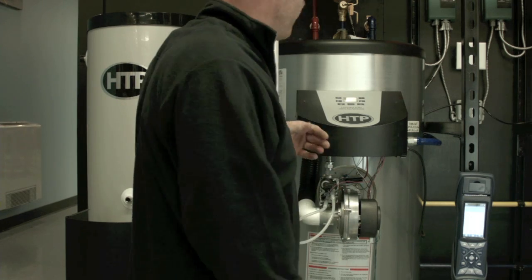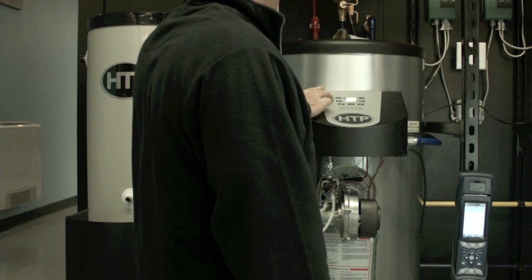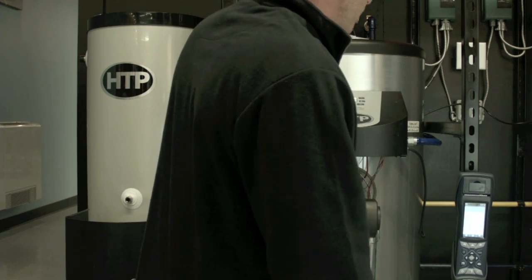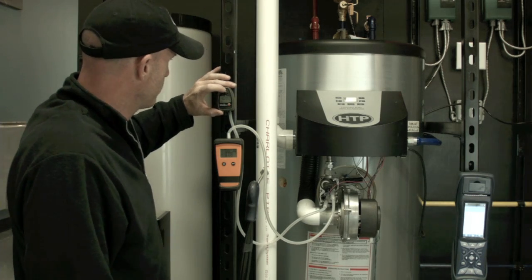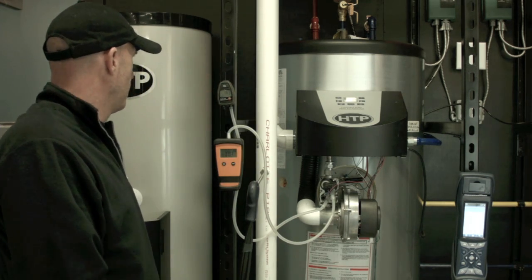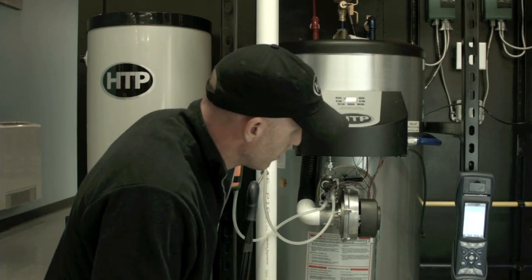The throttle screw will allow you to fine tune your high fire. On this particular model, you can use the minus and plus buttons to raise and lower the fan. Or you can hit the temperature minus button to automatically bring it into low fire, or hit the temperature plus button to put it back in high fire without going through all the modulation sequences. So we're in low fire now — this is where we're going to look at manifold pressure. I want to zero this out and make sure we're starting with a good pressure. These run a slight negative on the manifold pressure — typically negative 0.1, 0.2.